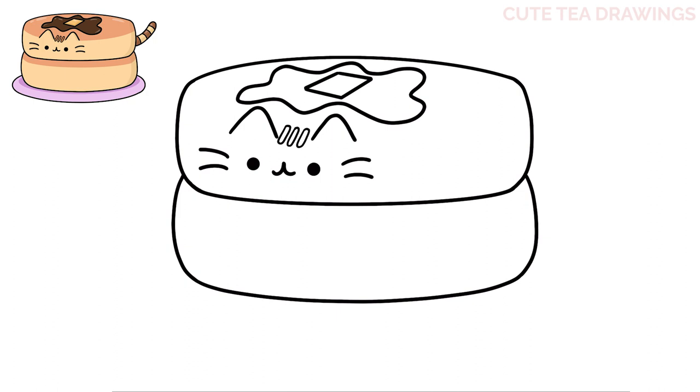Next let's move to the right side and add the tail. We'll start with a curve up, back around and into the body, and then add four curves inside for the stripes.